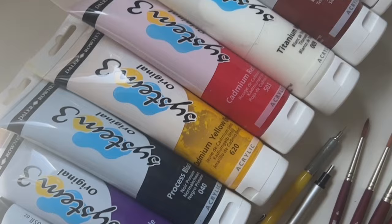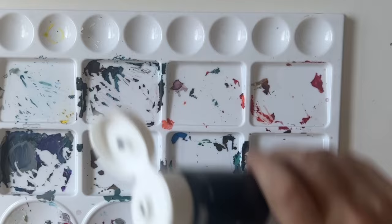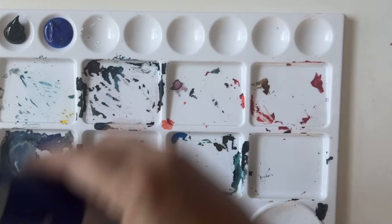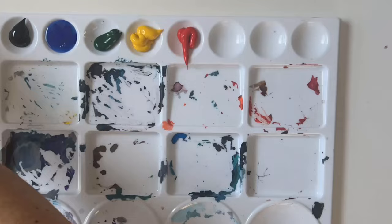You can use any of your favorite palettes, but I'd recommend having a number of receptacles because you're going to want to mix up ample amounts of paint. I'm starting off by filling the top portions of my palette with all the colors I think I'm going to need: black, blue, green, orange, red, brown, and white.